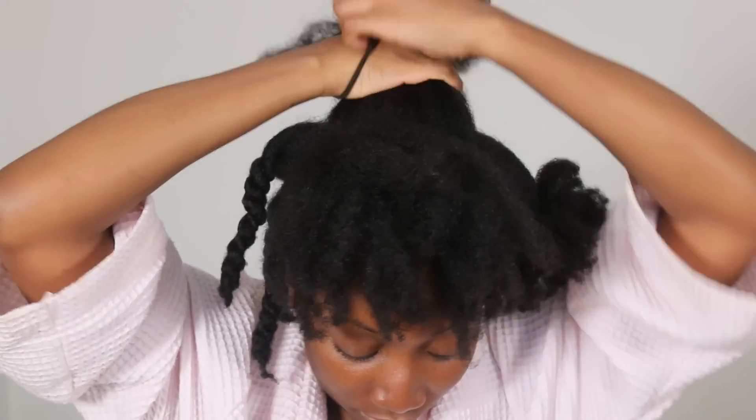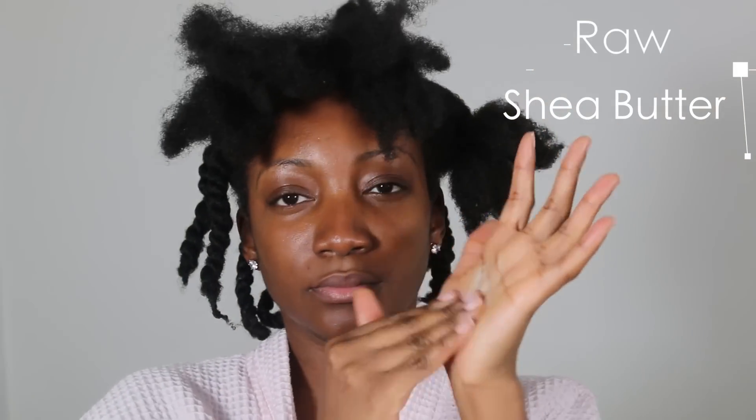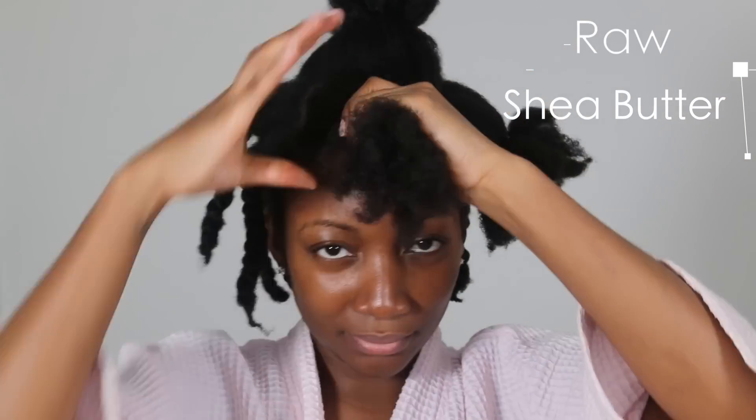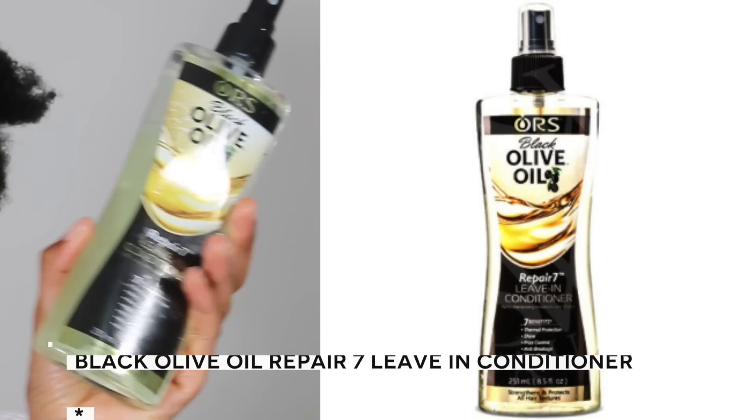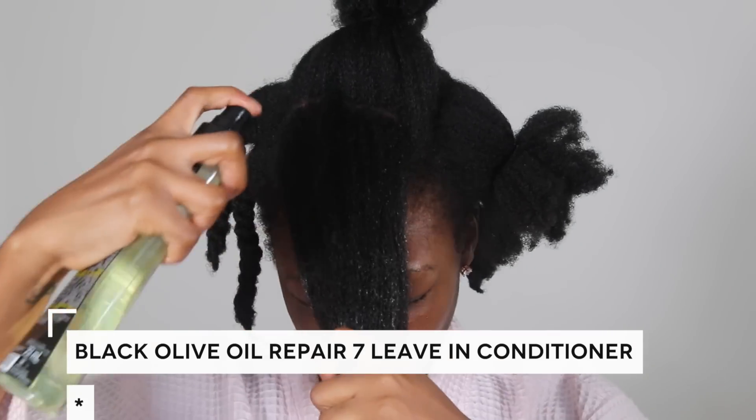The size is honestly down to preference — the smaller the twist, the tighter the curls. The first product that I use in my hair is raw shea butter. I absolutely love shea butter because it just does wonders to my hair. I honestly recommend this product if you're natural. Once I've been dropping that into my hair, I then add my black olive oil repair.